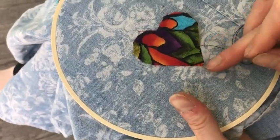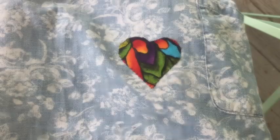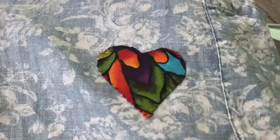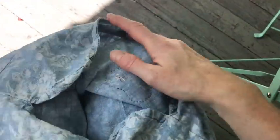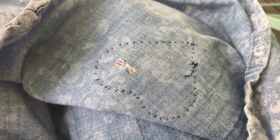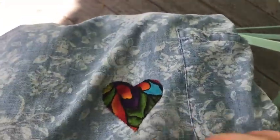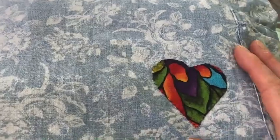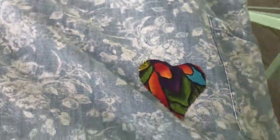So you can see there, we've got the point all done and I'm just going to go ahead and finish this up. There is the patch all done, all sewn all the way around on this dress. And here you can see it from the back — I think it's also really sweet from the back. You can see all the little stitches and there's our hole all covered up. Good as new, and kind of a fun little extra design on this dress. So I'm very happy with that.